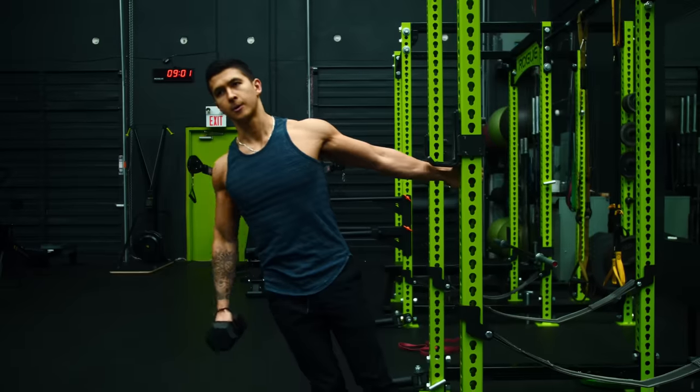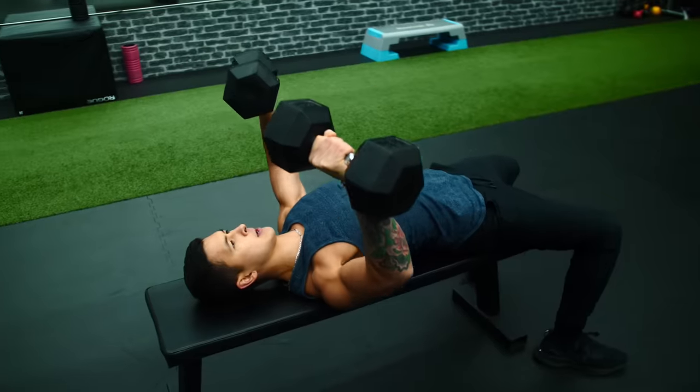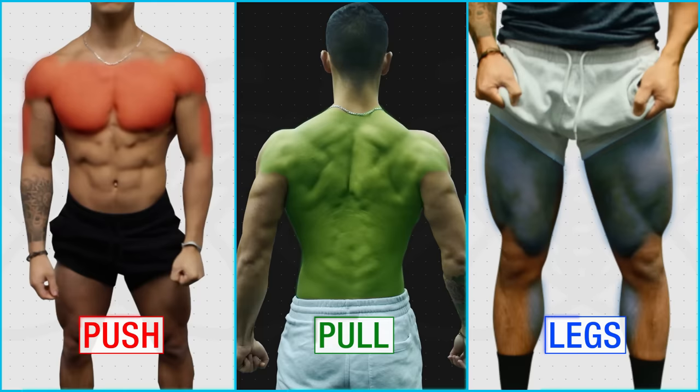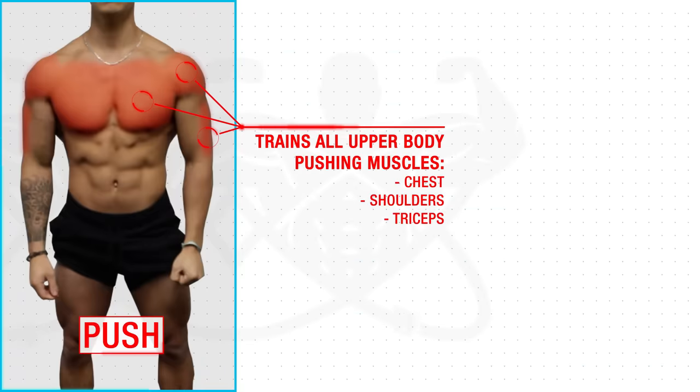One of the most effective workout routines you can use to build muscle is the push-pull leg split, in which your major muscle groups are split into three different workouts. In the push workout, you train all of your upper body pushing muscles — so your chest, your shoulders, and your triceps.